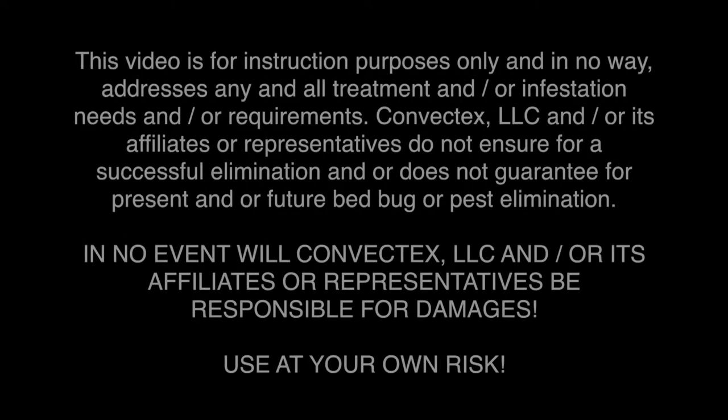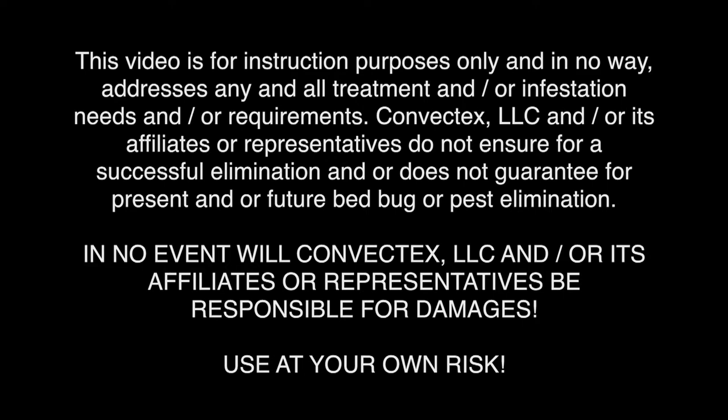This video resource is for training purposes only. Convectex is not liable for damage or injury caused by practice or misuse.